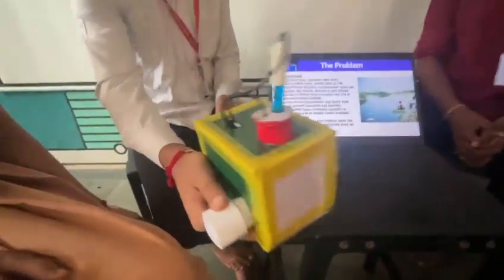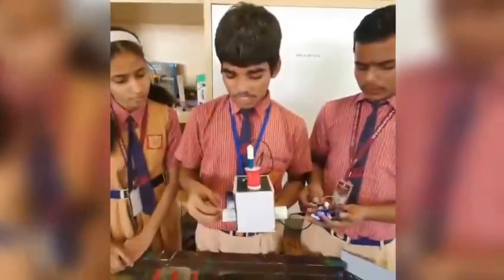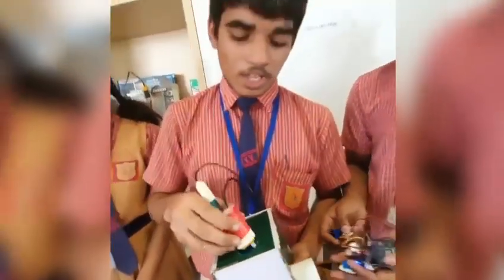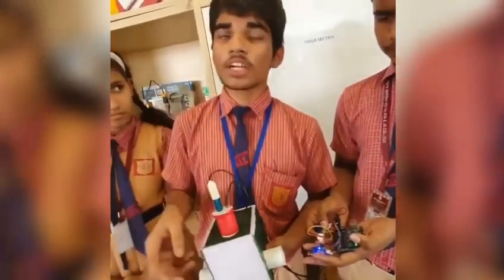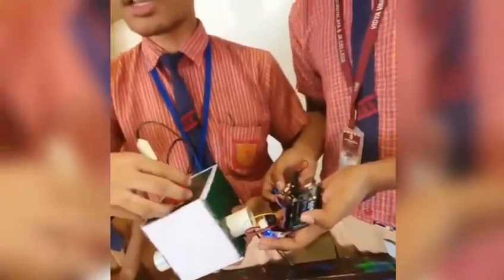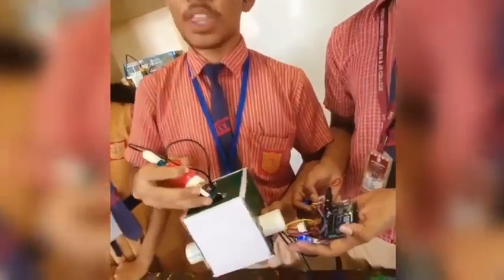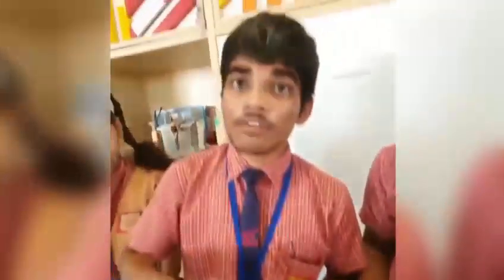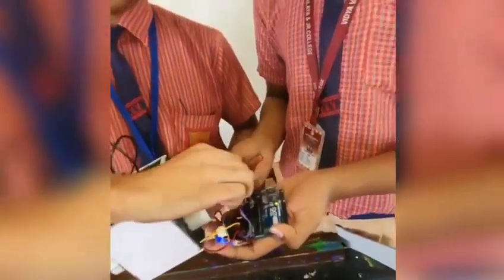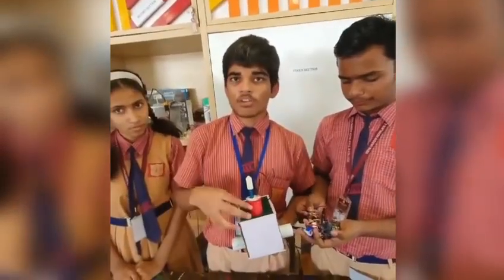The Hydro-Safe Monitoring Device will help us know the quality of water. Water flows through the pipe and we have connected a TDS sensor and a pH sensor. They detect whether the water is dirty or clean. Our Arduino reads the signals sent by both sensors. If the water dirtiness level is above 300, the Arduino uses the GSM module to send a message to nearby phones.